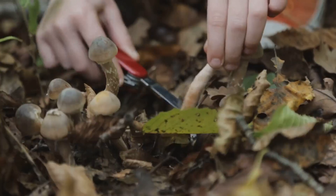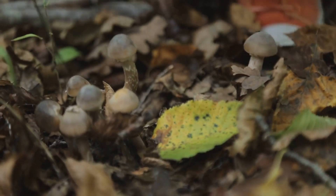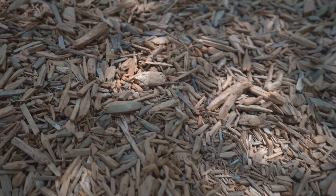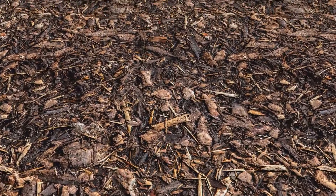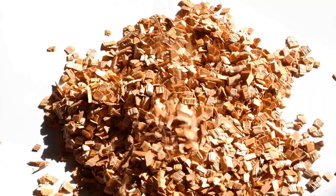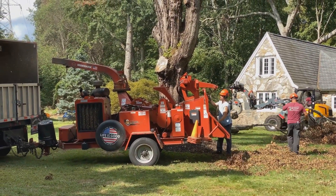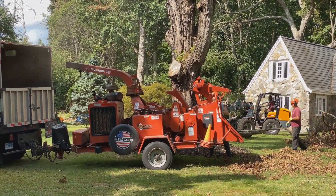Acquiring the perfect wood chips for your mushroom cultivation endeavors is a relatively simple task. Pet stores, often catering to reptile owners, frequently stock untreated aspen and other hardwood chips. Online retailers specializing in gardening and mycology supplies also offer a wide variety of wood chips, pre-sterilized and ready for inoculation. For those with access to a local tree service, consider asking if they have any untreated hardwood chips available, often a byproduct of their tree trimming services.